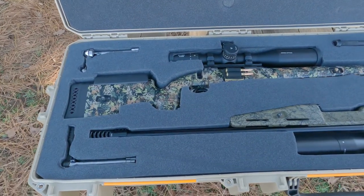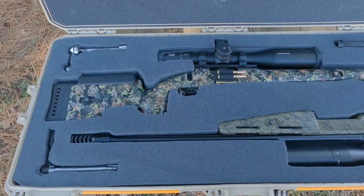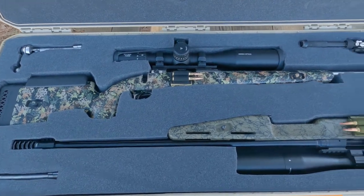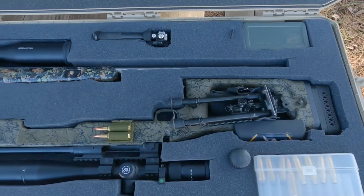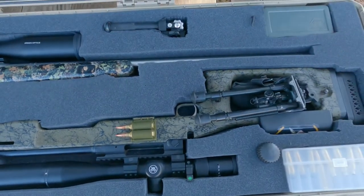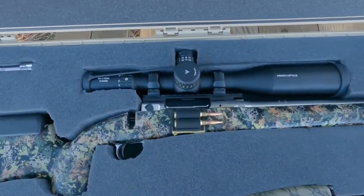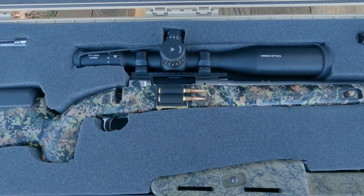This is my new Pelican case — it's a V800. I got it all cut out just the other day. I've got my 300 Short Mag in here, and then I've also got my 6.5 Creedmoor, both Savages.